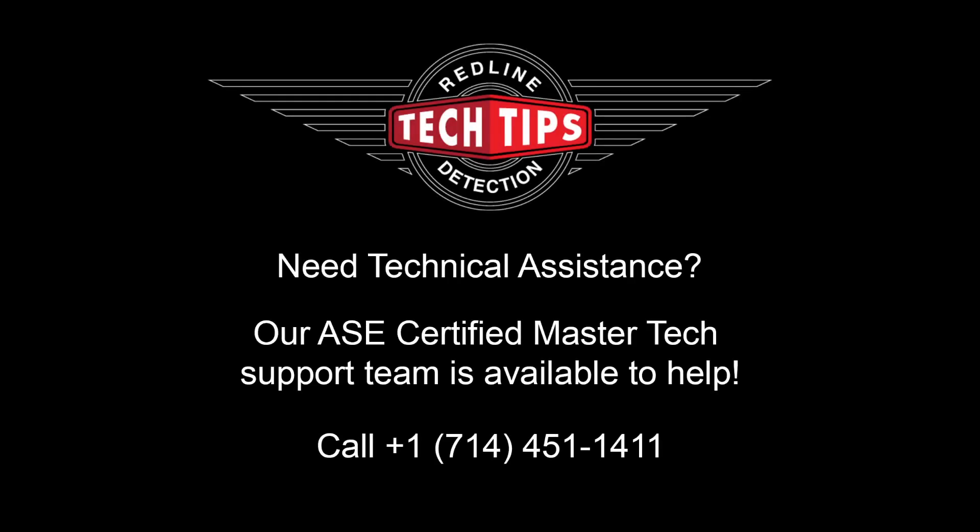Thanks for tuning in to this week's tech tip. If you need technical assistance, Redline's legendary customer service is here to help, with ASE certified master technicians just a phone call away.